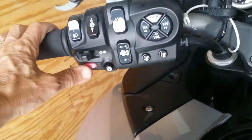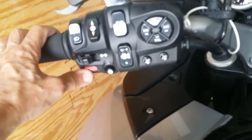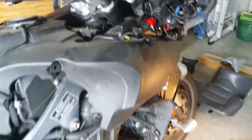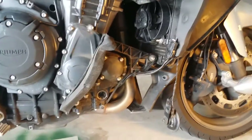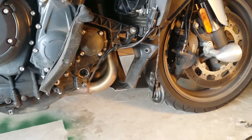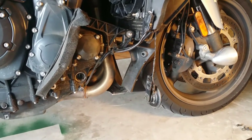So this is what the stock horn sounds like. Here in the garage it sounds pretty good, but out on the road, when all the plastic covers it and there's road noise, it doesn't grab very much attention.